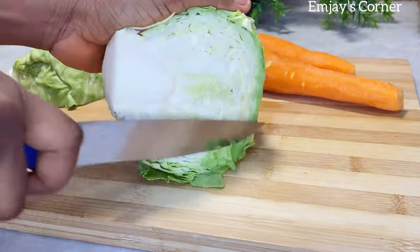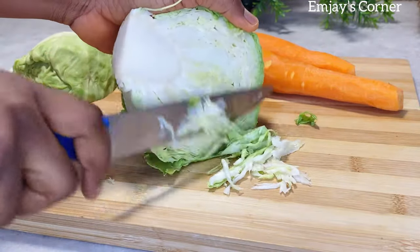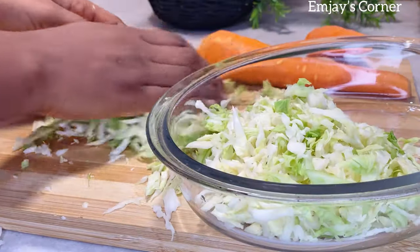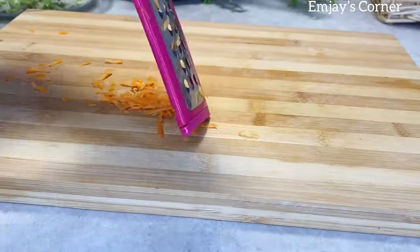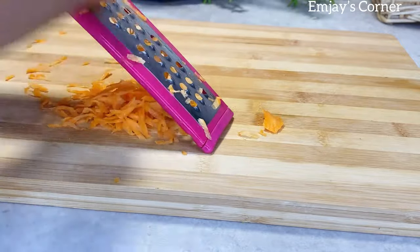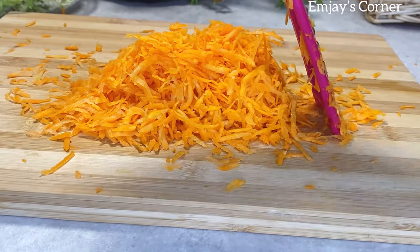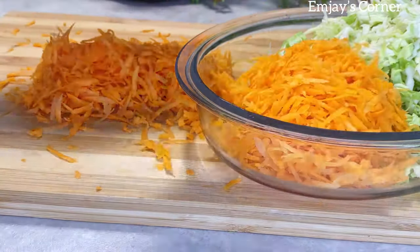If you've watched the video to this point, please give it a thumbs up and subscribe if you haven't done that already. We have new videos every single week — I've been busy lately but we are back and ready to do this. Please smash that like button and subscribe, thank you!